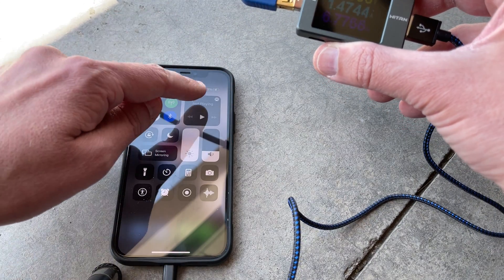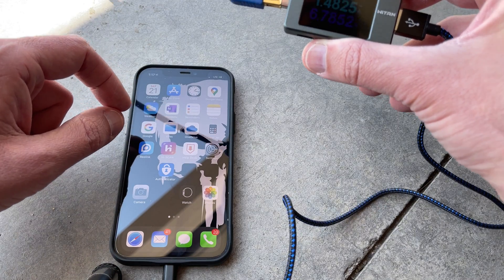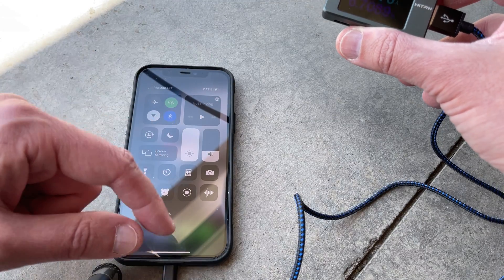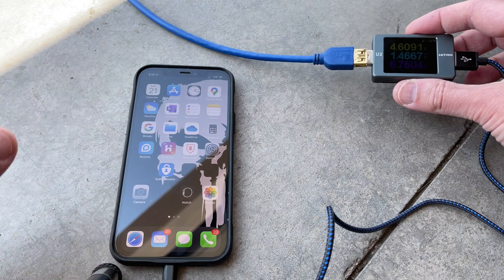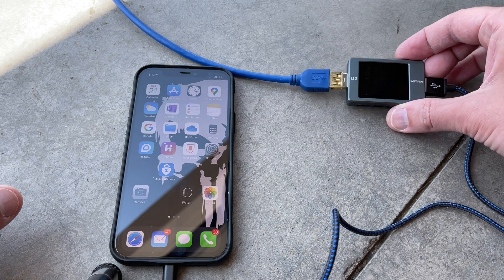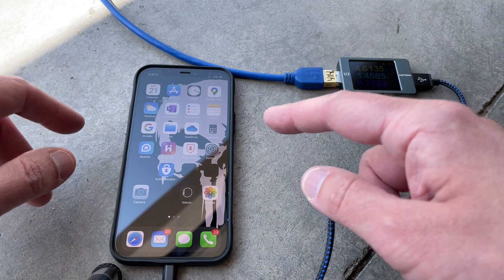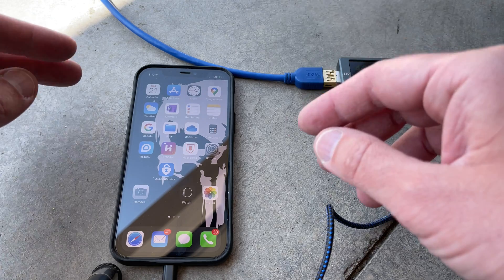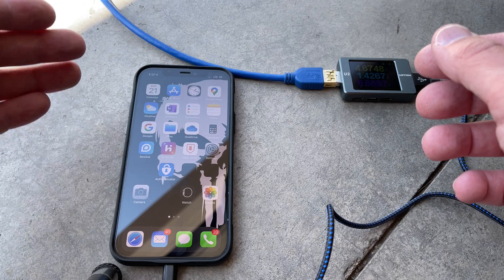It went from 19 percent up to 21 already, so it is charging. We're going to leave this for an hour and see what it's charged up to. It's currently 1:17, so we'll come back at 2:17. One thing to note: when you charge devices, make sure they are out of direct sunlight — maybe put them behind the solar panel so they're shielded from the sun, because you don't want your device to bake.